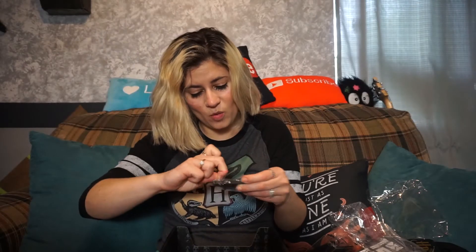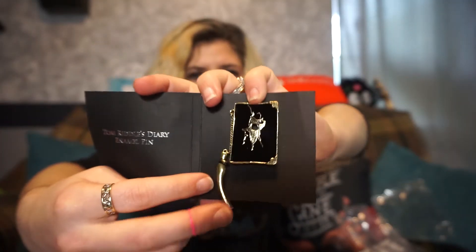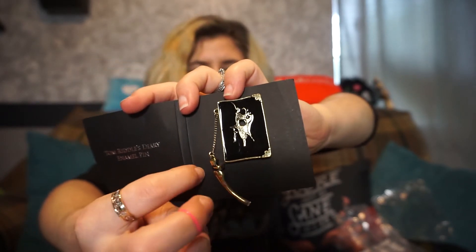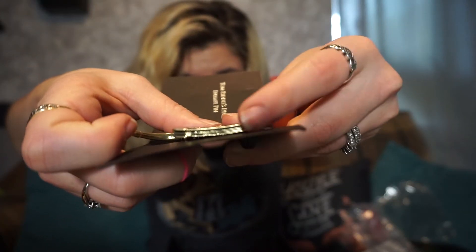Last but not least, this box feels hefty. Harry Potter. Tom Riddle's diary enamel pen. Oh my God. So that's the basilisk fang, and that's where it would stab. Oh my God. It's so heavy — it's an enamel. It's like three-dimensional too. It's actually not just this front part — it has fake little pages of the book. That is so cool.